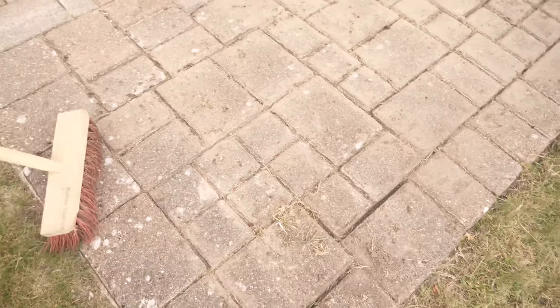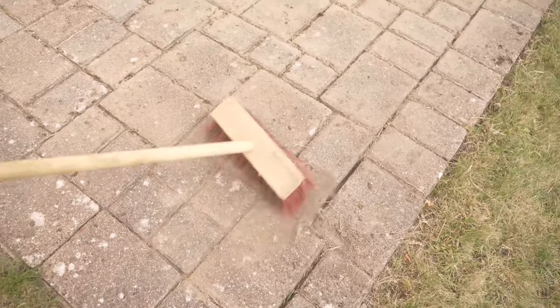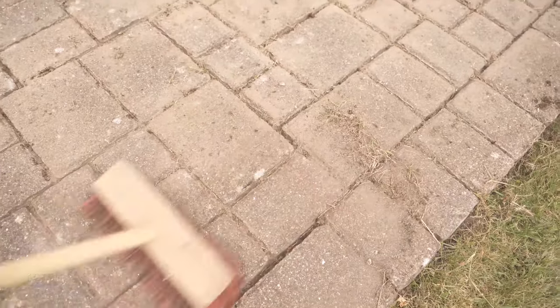The next step is to sweep the whole thing away because quite a lot of sand and green stuff has accumulated on the stones. By just sweeping it is then already a little cleaner and also looks much neater again.